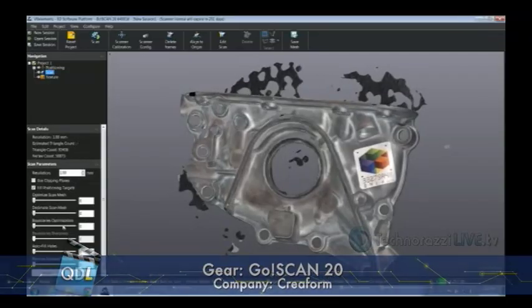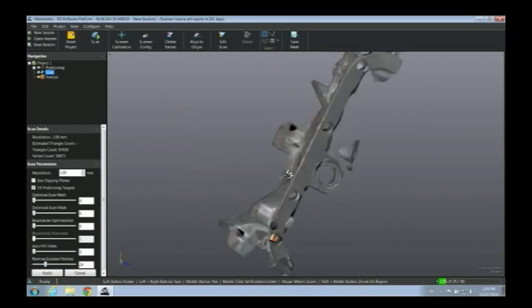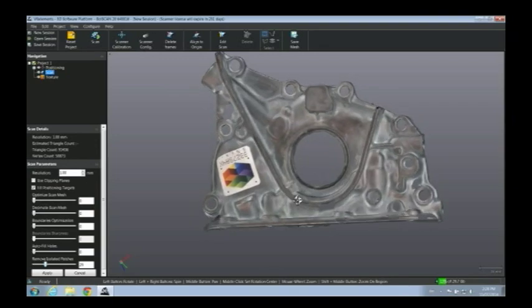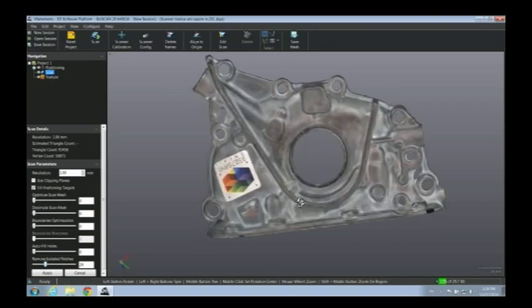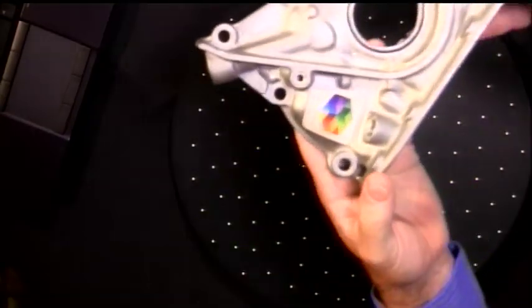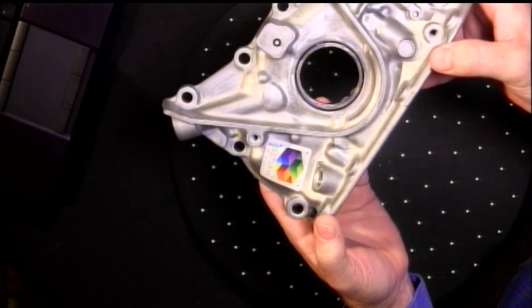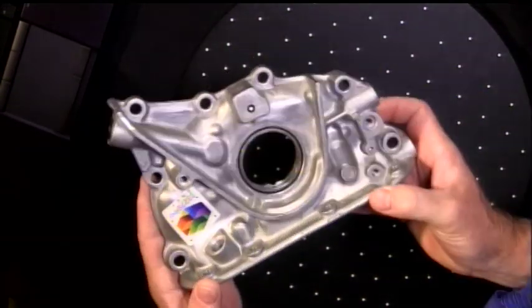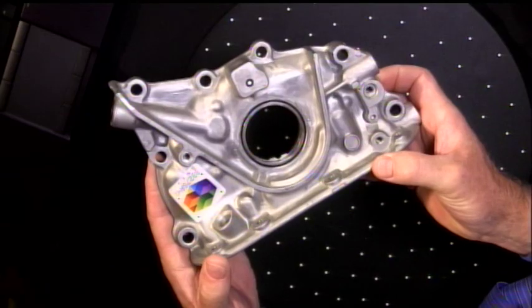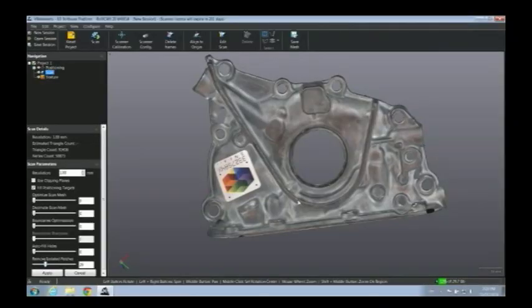Our scan is done here. So if we go back and take a look — I'm going to filter out some of the extraneous stuff — there we go. You see we've got our completed 3D scan and it's in color. I just want to show you something: if we kind of compare this and switch between the two, you can see we're capturing color and we've got this nice 3D scan in color.